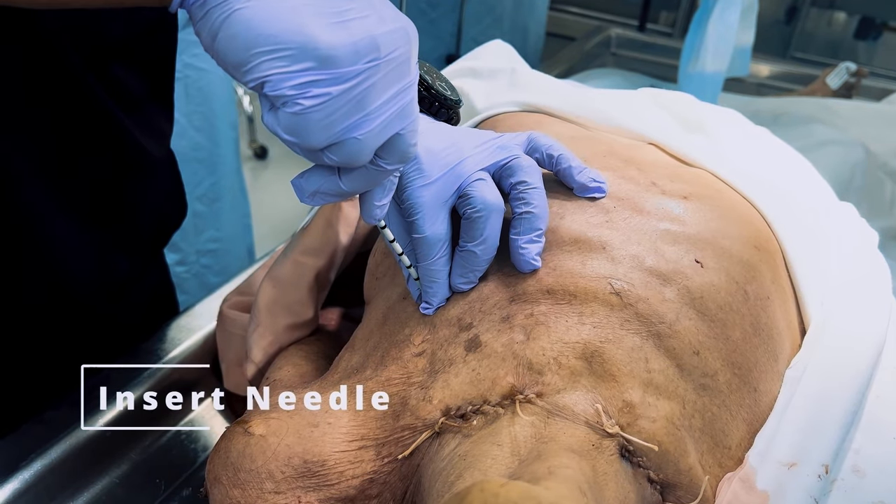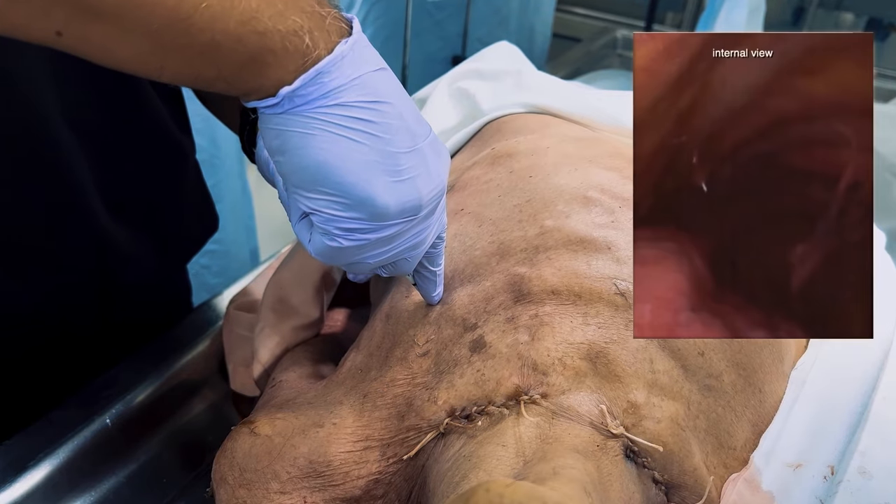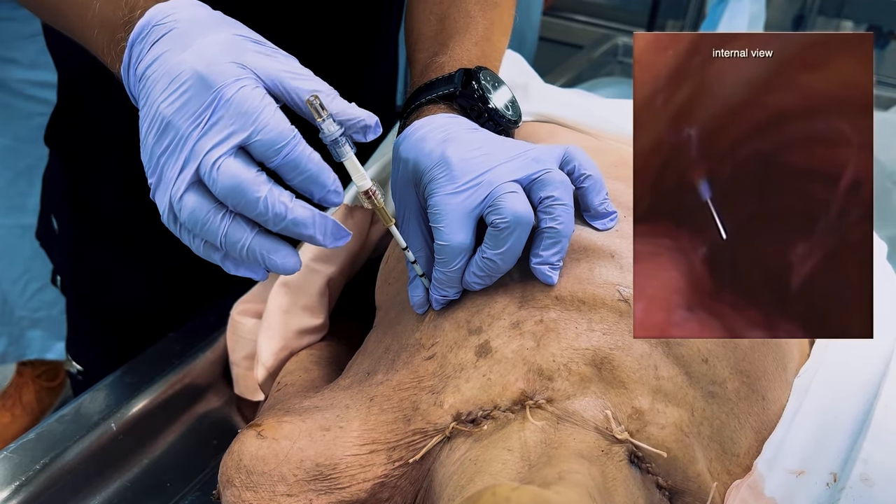Insert the needle into the skin and adipose tissue until contact is made with the rib. Then measure and hold the needle at three centimeters above the skin.